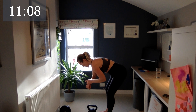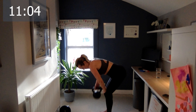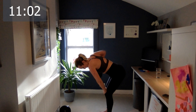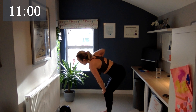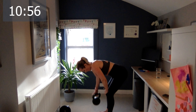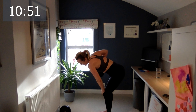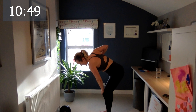Good — switch. Come on, let's go. One, two, three, four, five, six, seven, eight, nine, and the last one, ten.